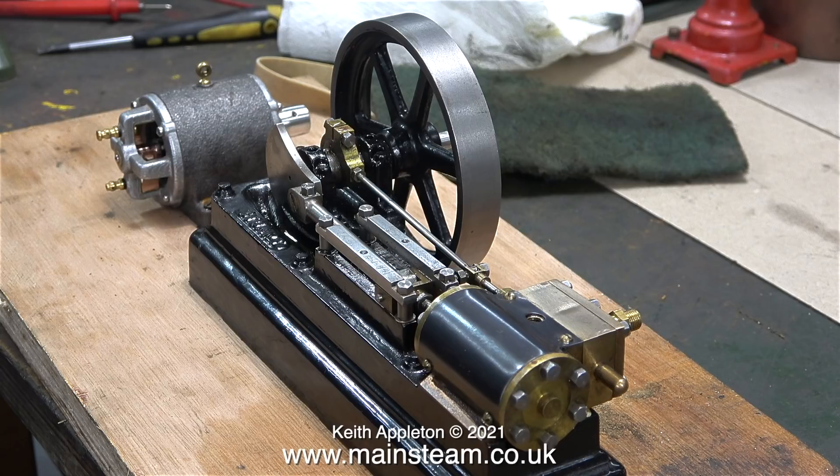Whoever threaded the centre part of the steam chest used too small a tapping size. As you can clearly see, there's a bit of distortion in the centre of the steam chest, and this was caused by the tap pushing the metal outwards.